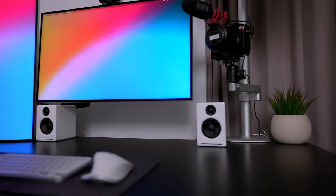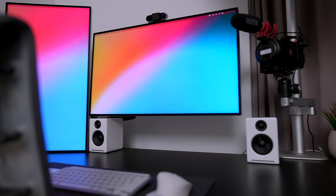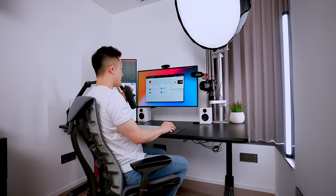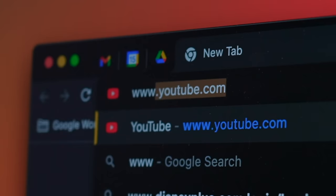Hey friends, welcome back to the channel. Today we're talking about this dual monitor desk setup and how I've sort of optimized it for my life. I film YouTube videos with the setup, I work from home with the setup, I browse questionable websites with the setup — that's really nobody's business, so let's just get started.